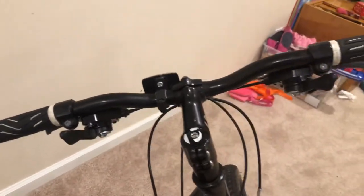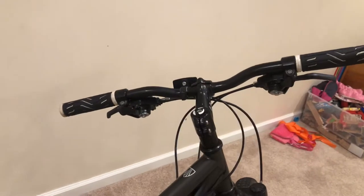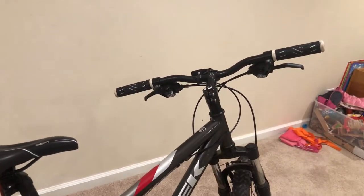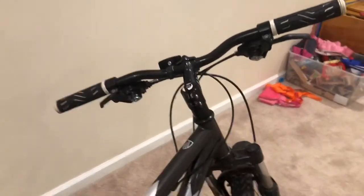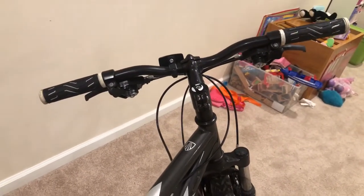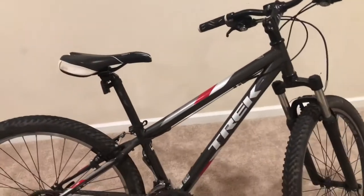So considering all that being said, if you are looking to buy a Walmart bike, do not do it — they are unsafe and they look bad. Get the Trek 820 if you're looking for an entry-level mountain bike. So this is going to be it for today, and I'll see you guys in the next one.